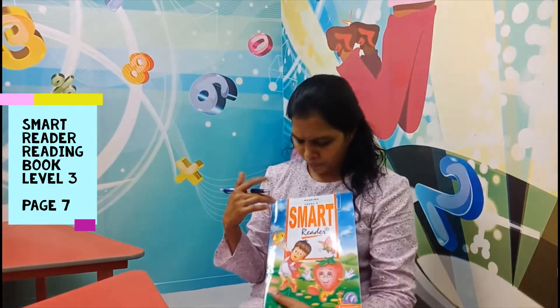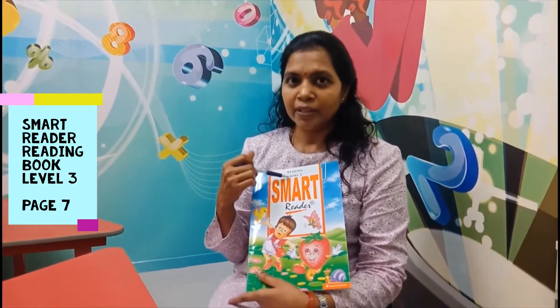Hi kids! Good to see you again. How are you? I hope you are doing fine. Let's take a look at your SmartReader Level 3.